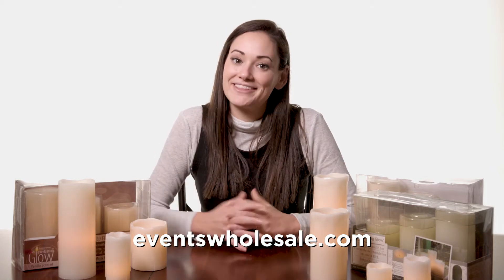No matter what your style or your preference is, the Everlasting Glow collection should have something that looks really great in your home or your event. Thanks for watching and be sure to head over to eventswholesale.com to check out this collection.